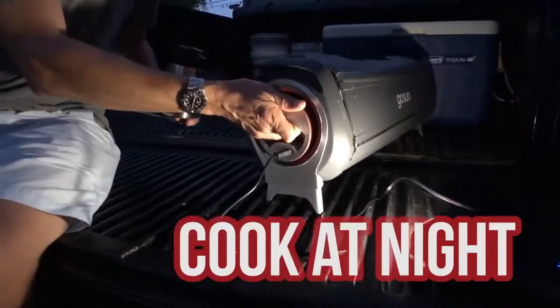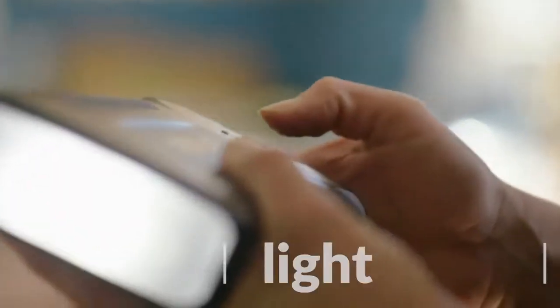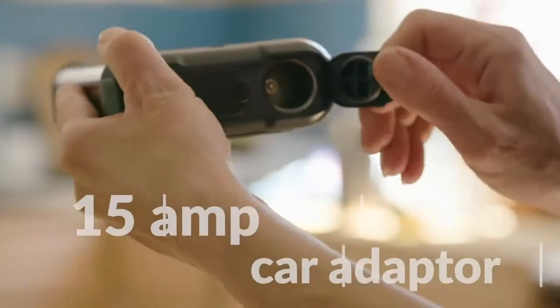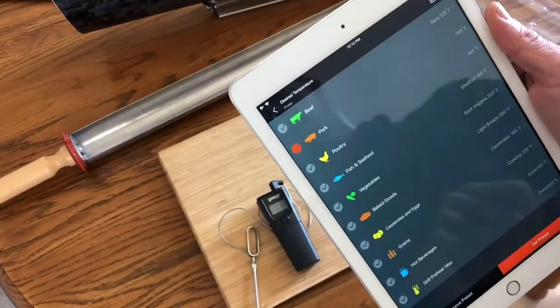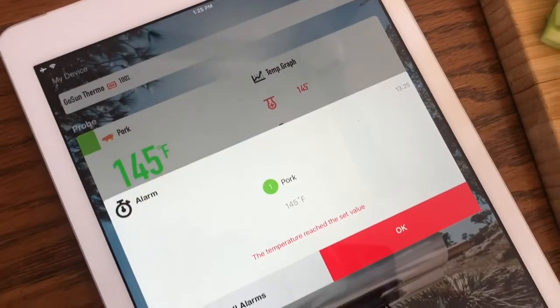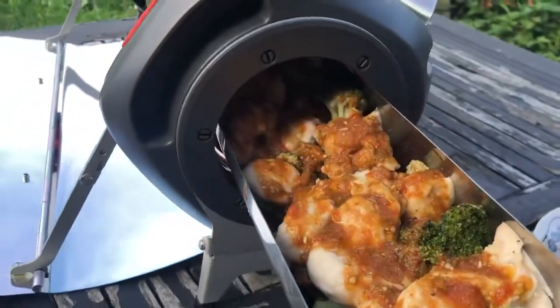The optional power bank becomes a source of energy to run the Fusion at night, and it's capable of charging a cell phone about 10 times. The power bank can be charged with a 30-watt folding solar panel in one day's worth of sunshine. The GoSun Thermo Temperature Gauge comes with an app that reports temperature immediately on screen and back to your phone. You can receive an alert to your phone when your food is ready at the pre-selected temperature.